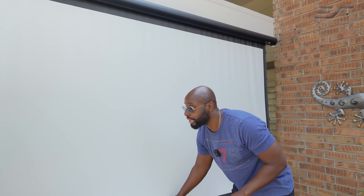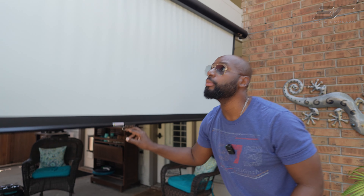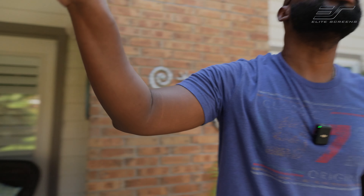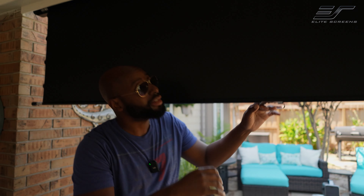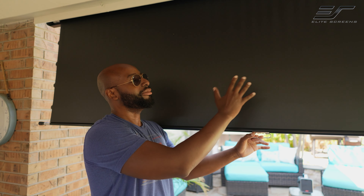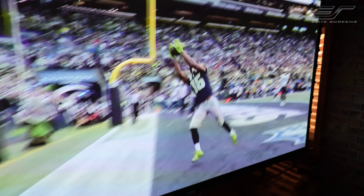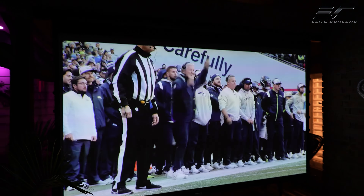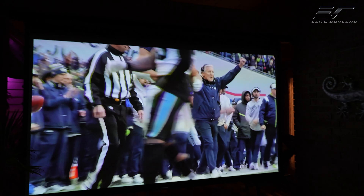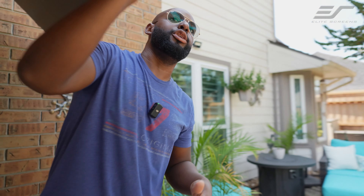But also on the backside of this — you know what, let's go to the backside and pull it up about this far. We'll look at the back because it has a black masking on the back, which is actually going to block the light from being pushed out or spilling. That way you get that perfect picture on the opposite side — it doesn't let the light bleed through. That's going to be very important because you want all of the quality coming from your content on your brand new projector.